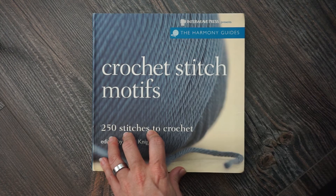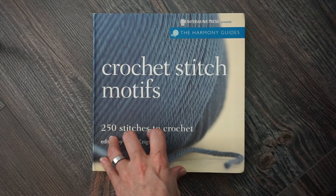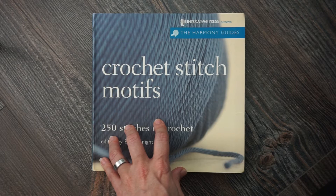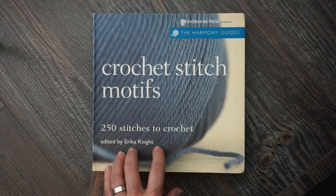The other two are 101 Stitches to Crochet and the Basic Crochet Stitches book that I've already reviewed on this channel if you want to take a look at those. Erica has edited all three of these books.